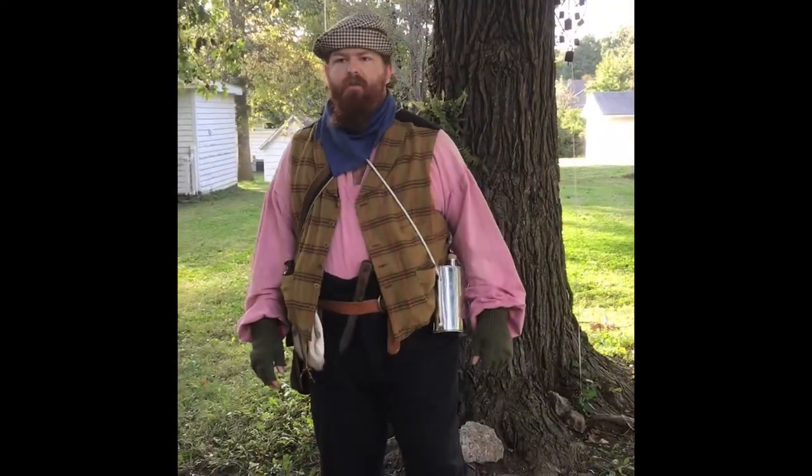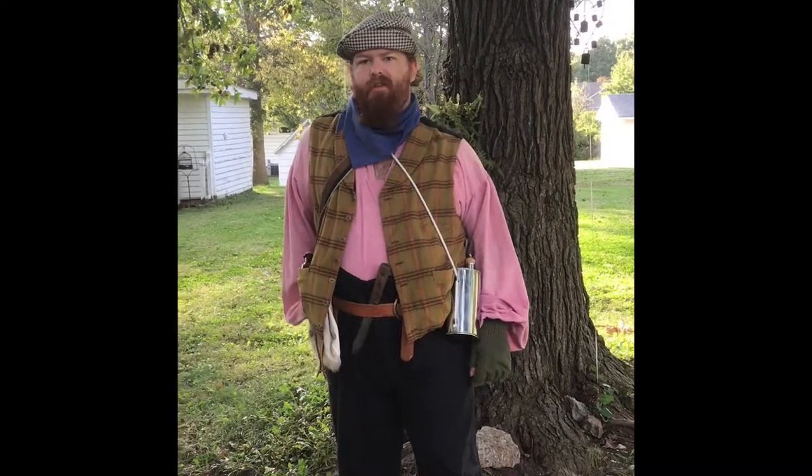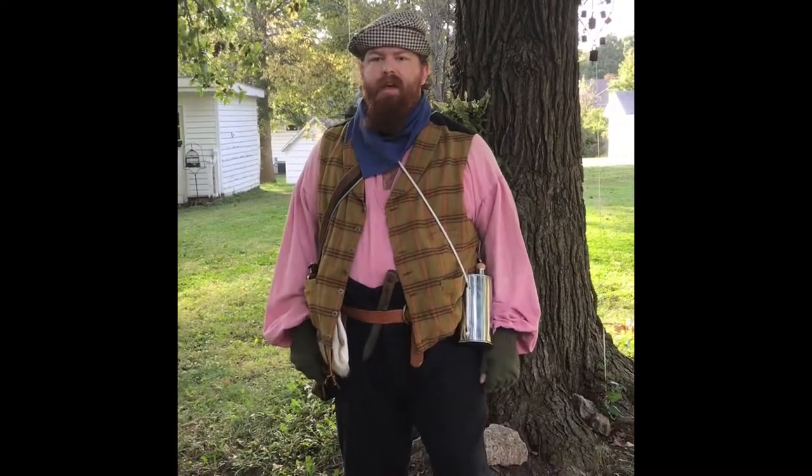A civilian would have worn this for everyday activities, like hunting possibly, or just chores around the house or out in the fields.